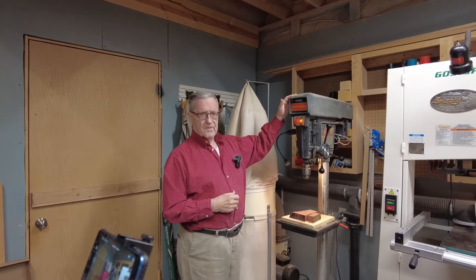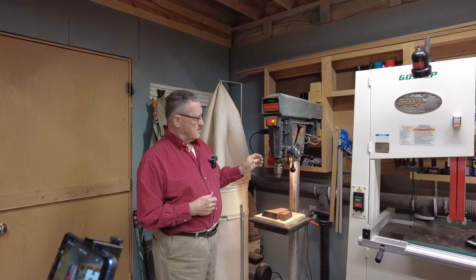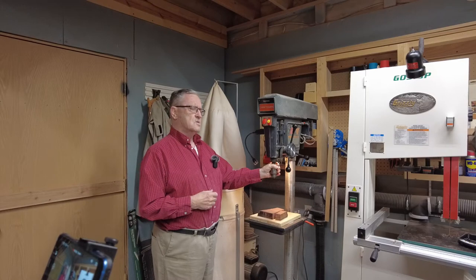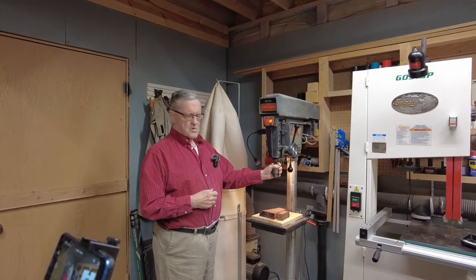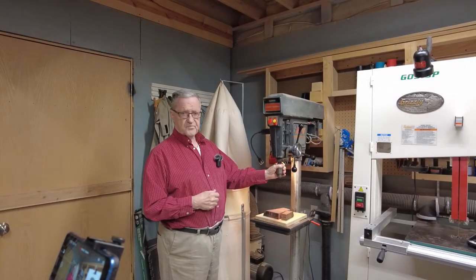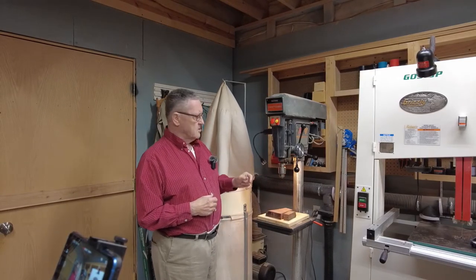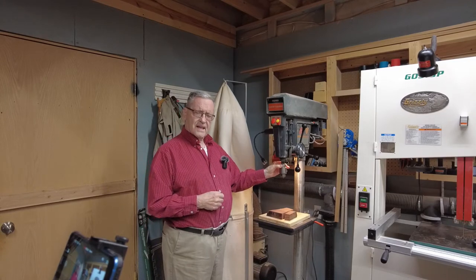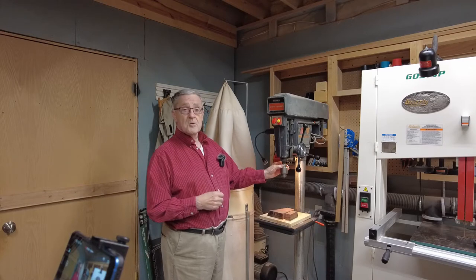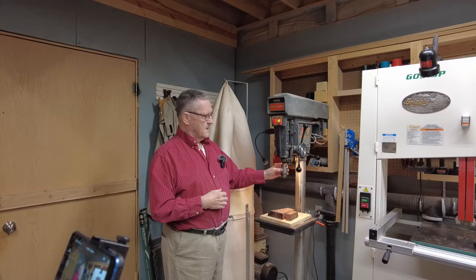The next item is my drill press. This one is getting up there in years — I purchased this Craftsman drill press back in 1972, so it's been giving me many years of good service. The bearing here is a little loose and I'd like to figure out how to get a new bearing in there. If any of you have any suggestions, get in touch with me and let me know.